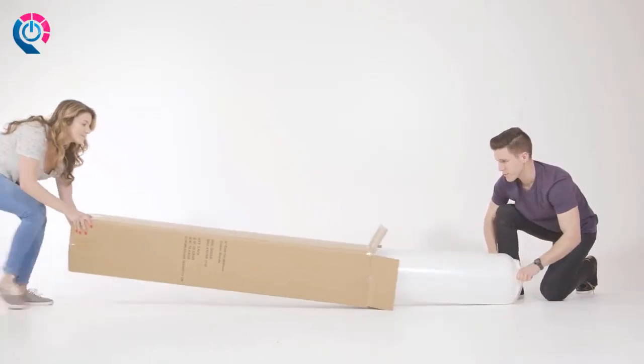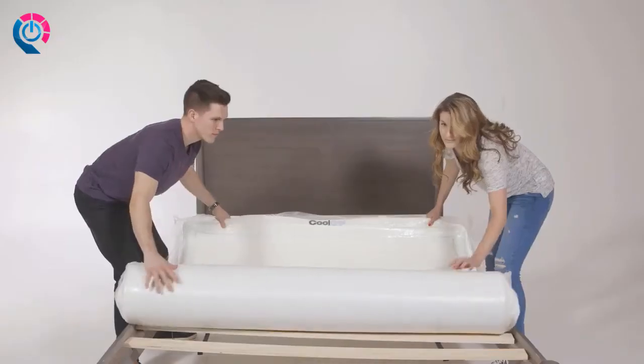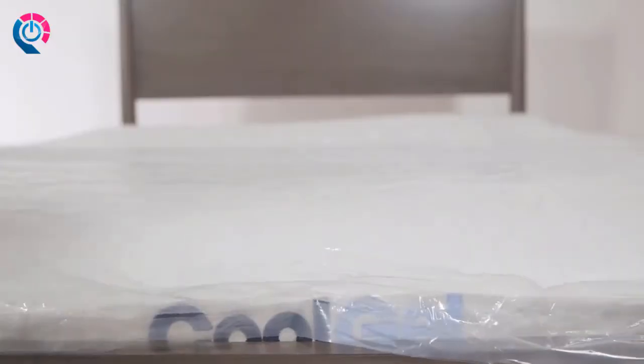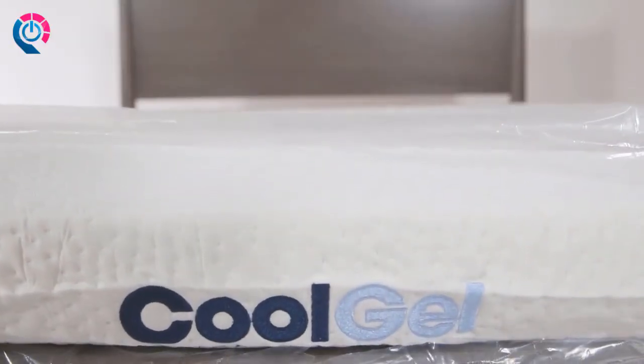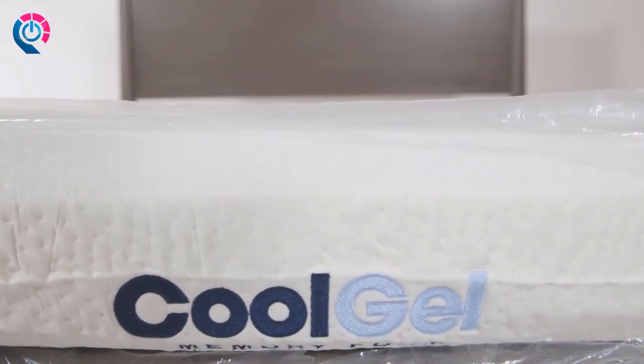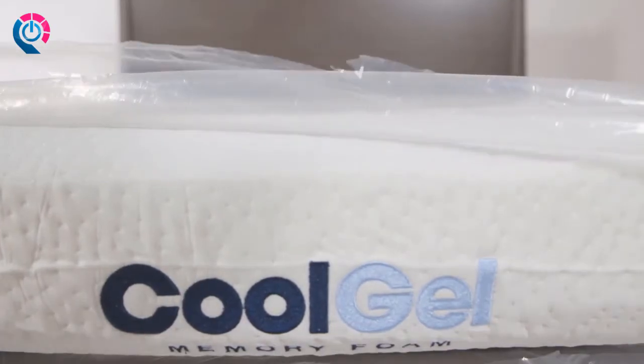This mattress has been machine rolled and compressed for efficient delivery to your home. Carefully remove the outer plastic cover and gently pull the compressed mattress to unroll it. Carefully trim the inner plastic cover with scissors to start the mattress decompression. Please allow up to 72 hours for your mattress to regain its full shape. You're ready for a great night's sleep.